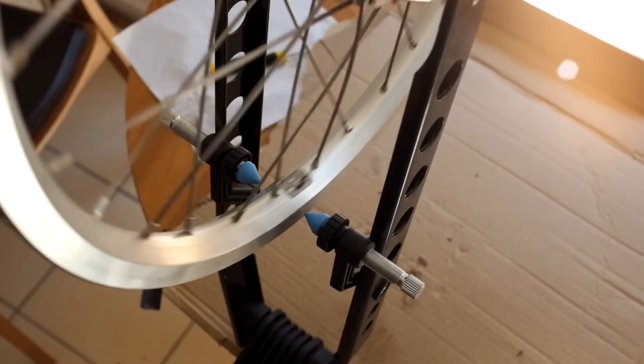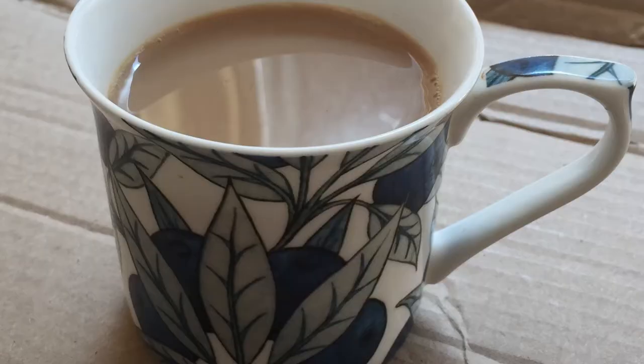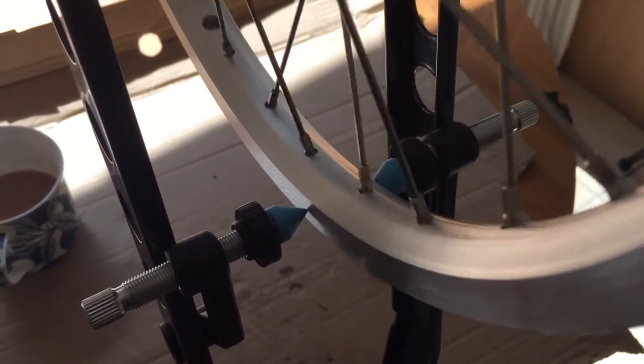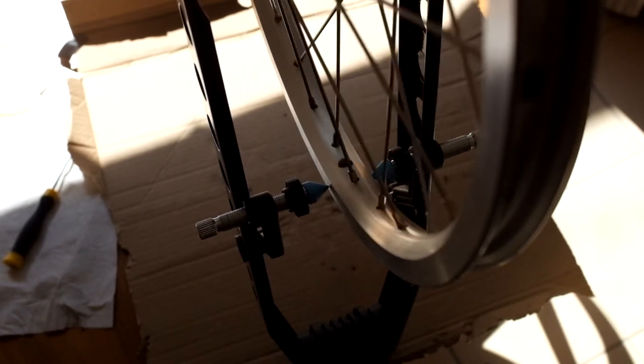I've popped it into the truing stand and that's what it looks like the first time it goes in — you can see it's wobbling around. What we're aiming to do is tighten it. This bit can take time. What you're looking to do is actually get it so there's half a millimetre or less of play as you rotate the wheel. It also needs to be kind of vertically aligned as well.